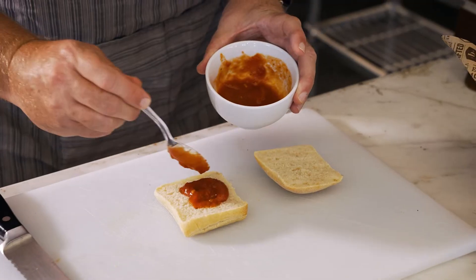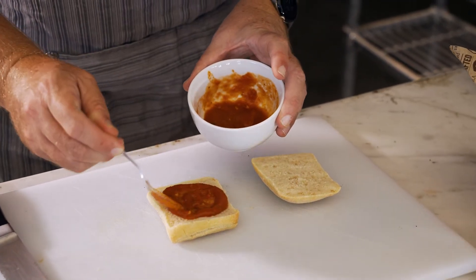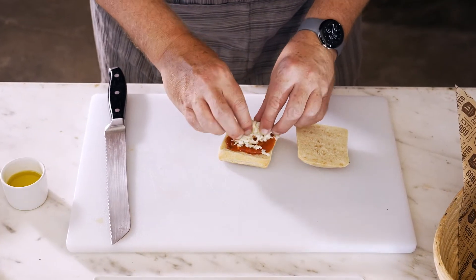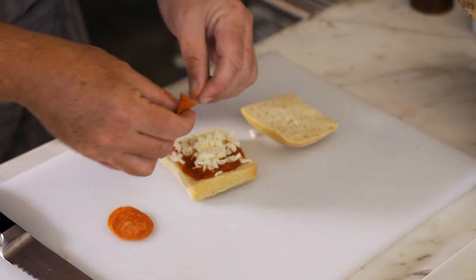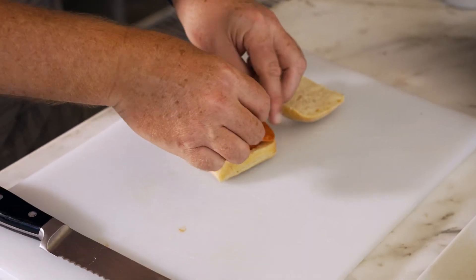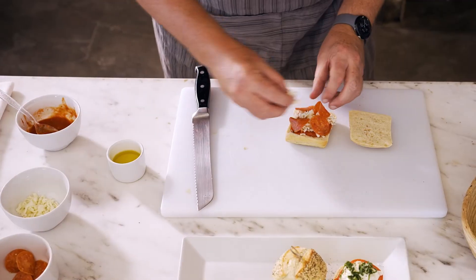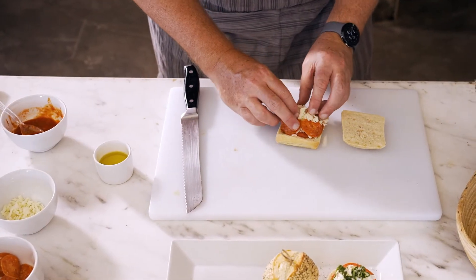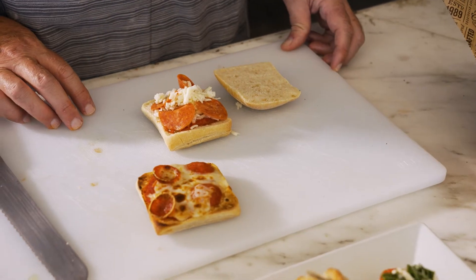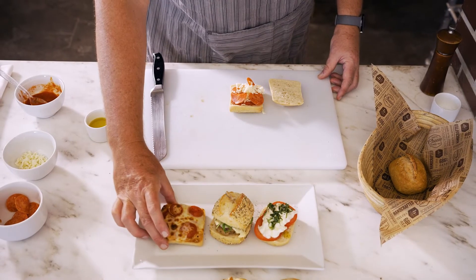Very simple — just some sauce, keep it inside the edges. I like to put a little bit of cheese below and on top of my pepperoni. That's going to hold it in place once it bakes, and then a little bit of cheese on top. Put that in the oven and it comes out a very easy, very nice pizza option.